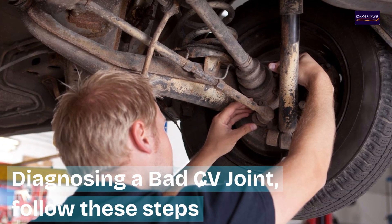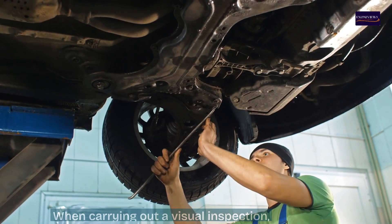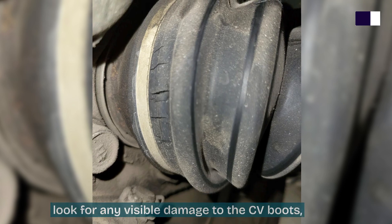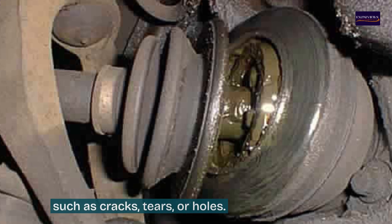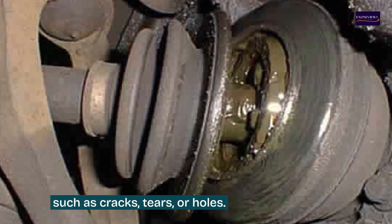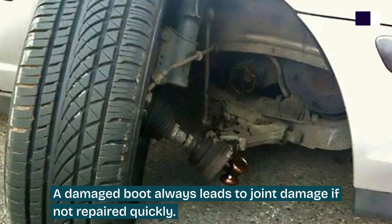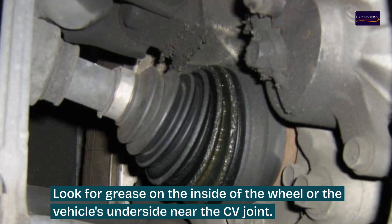Diagnosing a bad CV joint — step one: visual inspection. Look for any visible damage to the CV boots, such as cracks, tears, or holes. A damaged boot almost always leads to joint damage if not repaired quickly. Also look for grease on the inside of the wheel or the vehicle's underside near the CV joint.